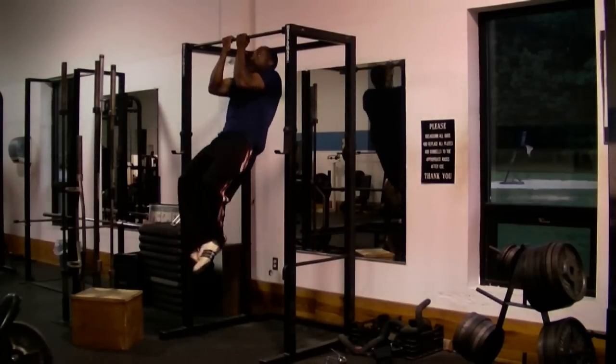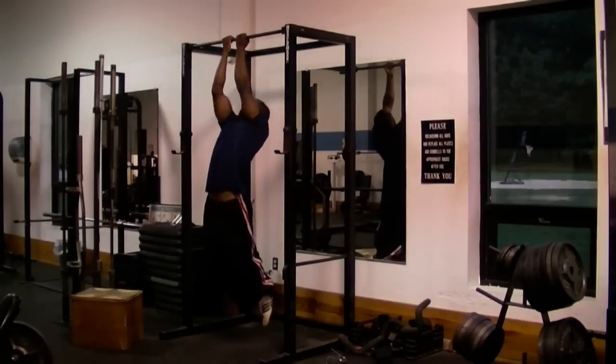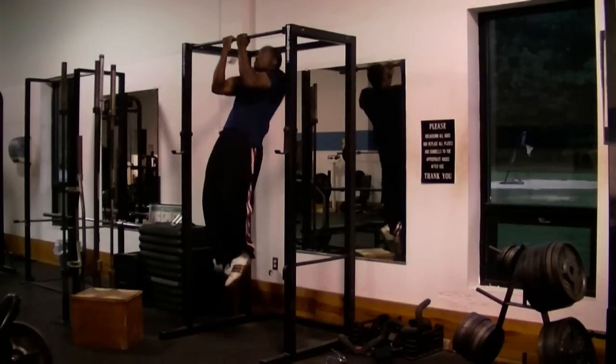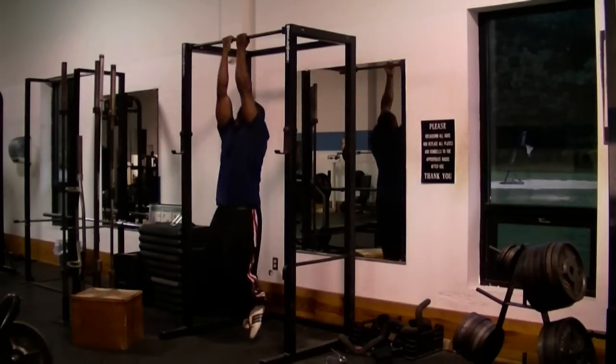Make sure you do your close grip chin-ups like I'm doing them here, where you pause at the bottom for about one to two seconds, so you won't use any momentum that will take away from your back and biceps workout.